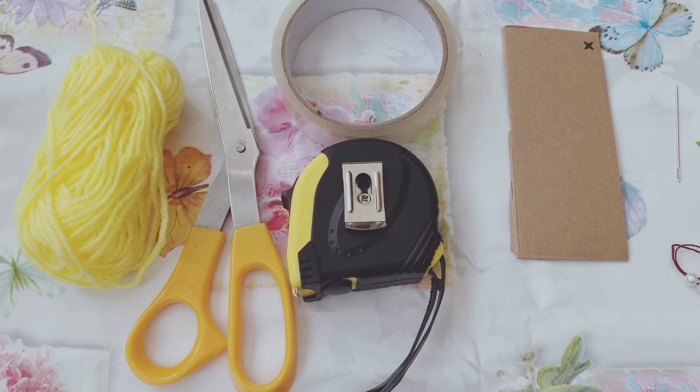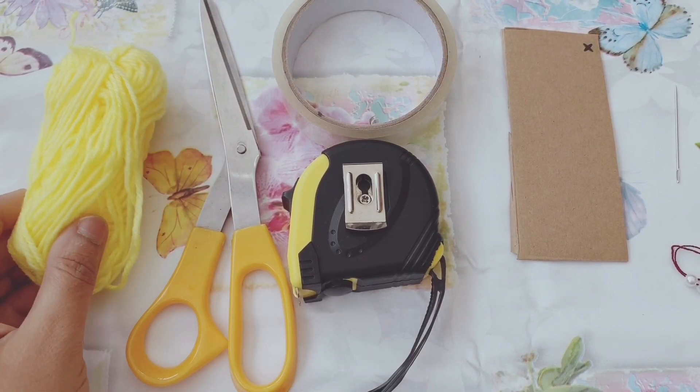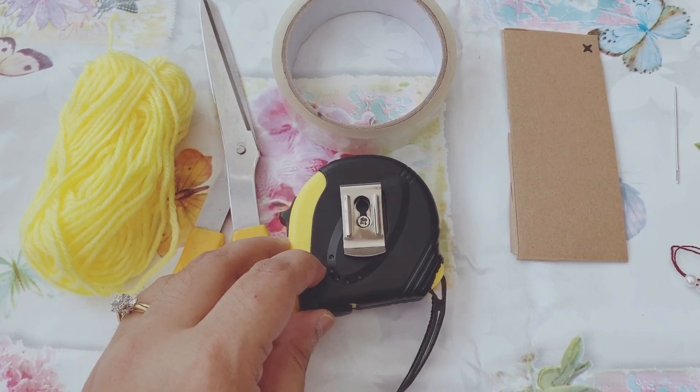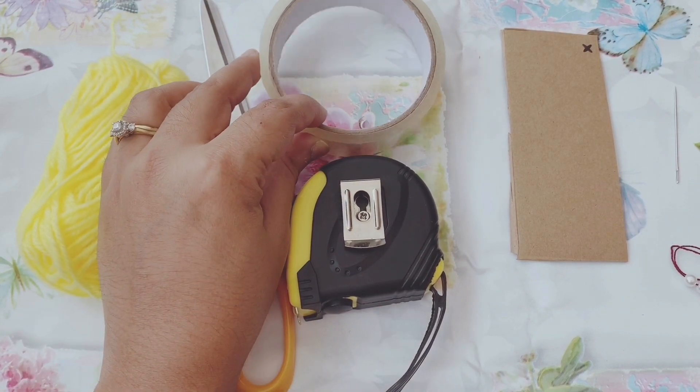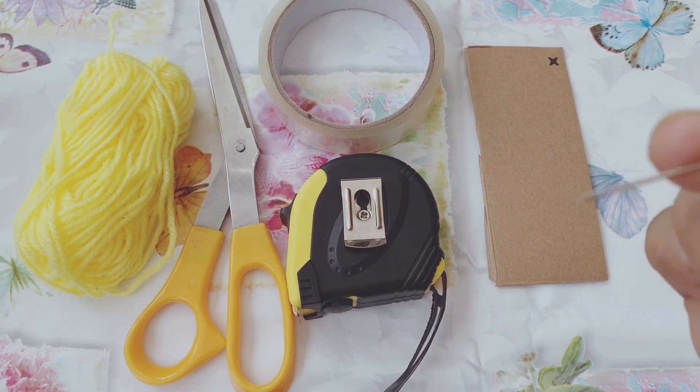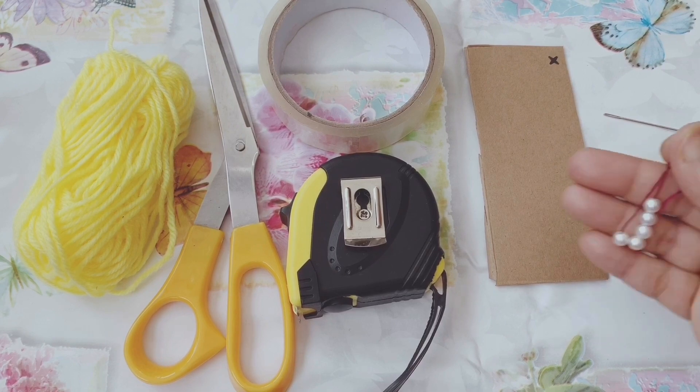For this project we'll need some yarns, scissors, a measuring tape, cello tape, a cardboard cutout, a big eye needle and some pearls.